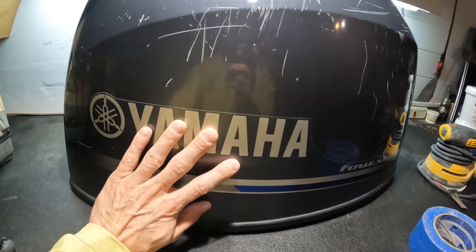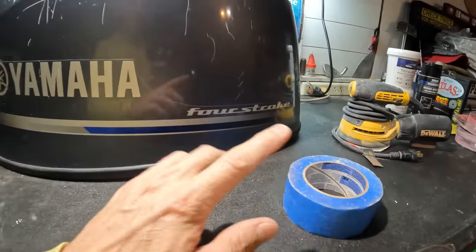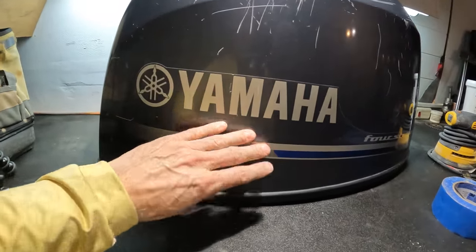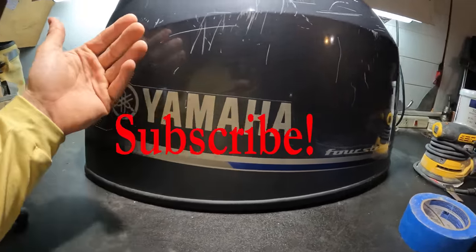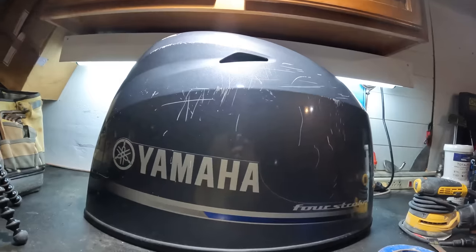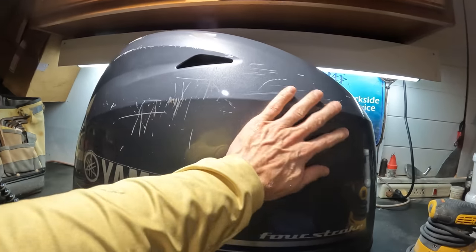I don't want to get into this sticker, so I'm just going to cover it with tape. If your scratches are too bad and the sticker is destroyed, you will need to take the sticker off. Usually you'll use a heat gun to heat the sticker up, then use a knife to get it started, and as you heat it up you can pull the sticker off. Then use some rubbing alcohol to get the adhesive off. But we're not doing that today — we're going to sand all of this down.